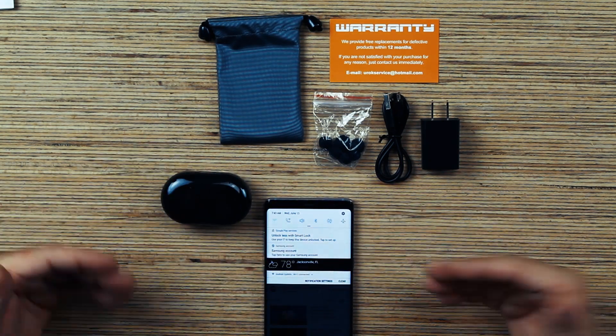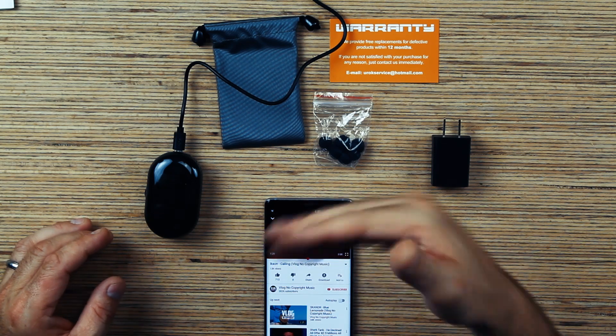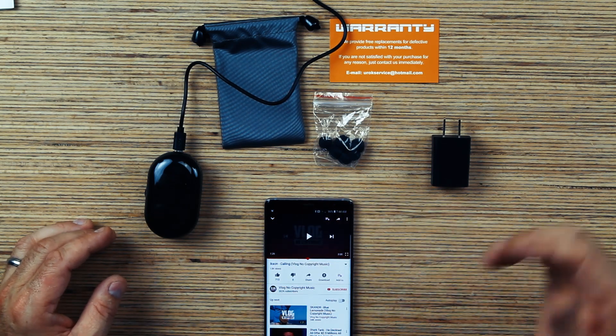And back in the case, charging for the next time I want to use them. Then you just plug this case up, and they're ready to go. You're going to get two to three hours playtime out of them, and then you can put them back in the case to charge for another two to three hours of playtime. You can listen all day, work out all day with these headphones, and they're waterproof.